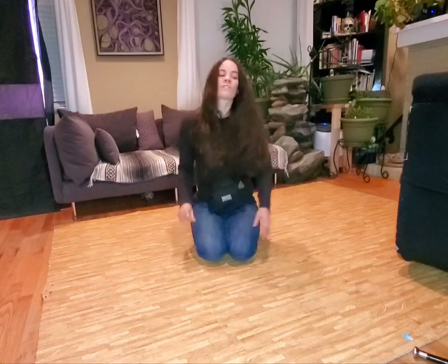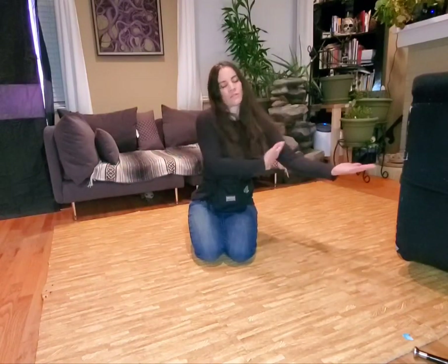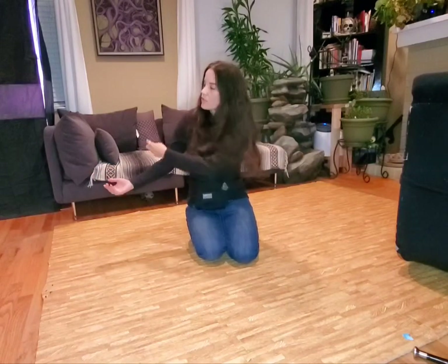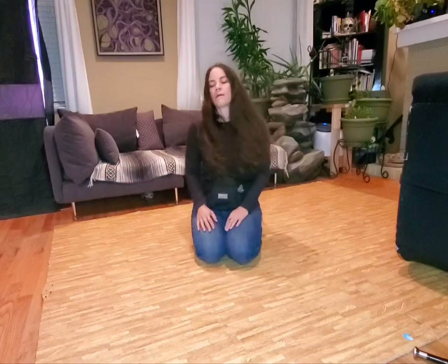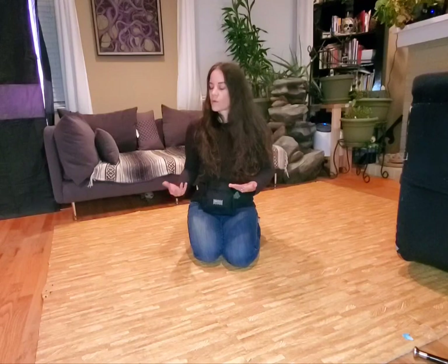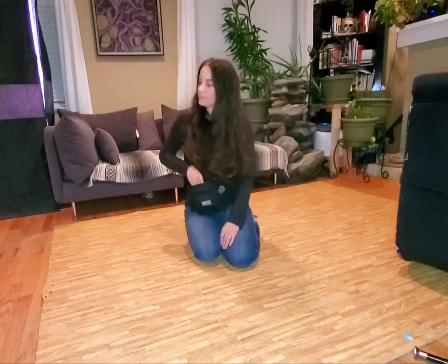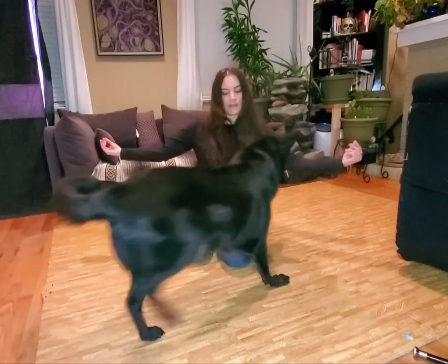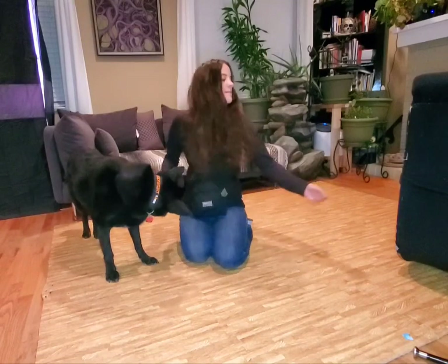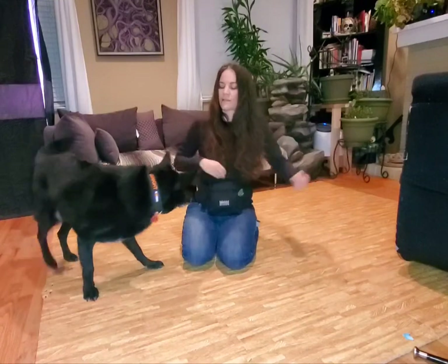Once you've got your barriers, work on both sides — start with one side and then go to the other. You can continue to lure them over, and eventually take out the verbal word and have them jumping over just from the hand signal. Midnight, over. Yes. Good job. Good boy.